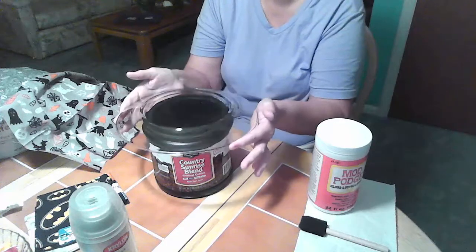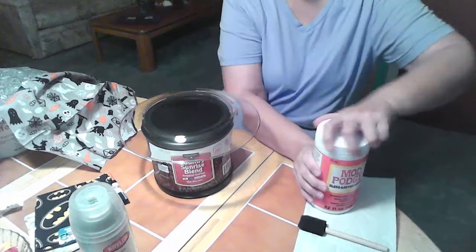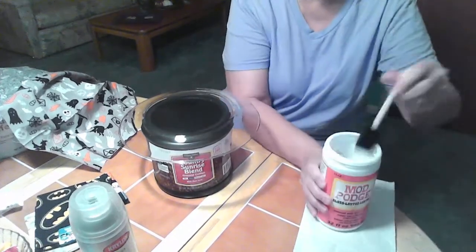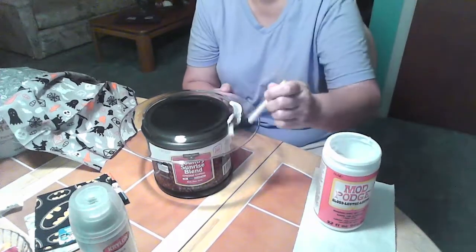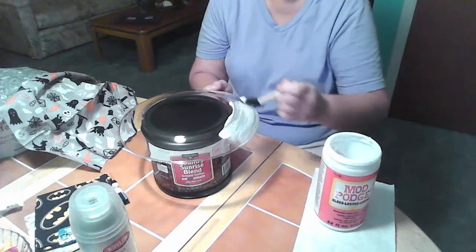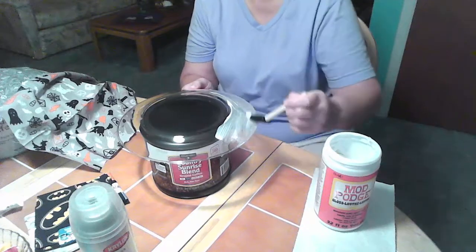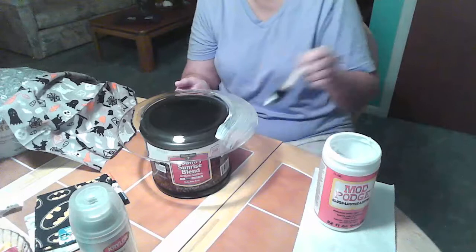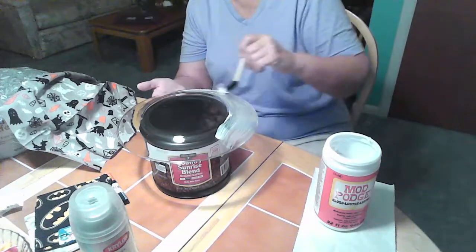We're going to start by putting our plate upside down on our coffee can, and we're going to apply a coat of Mod Podge. Don't worry about how much you put on here, because even though it goes on white, it dries clear, so you're not going to be able to see it on the fabric. But we need a good coat of this on here in order to seal the fabric to the plate.